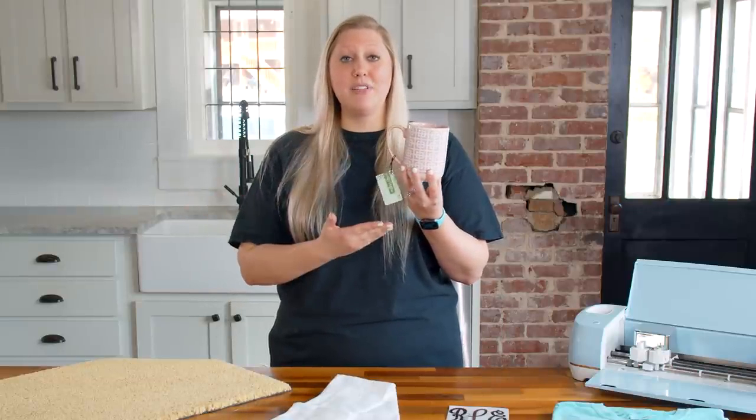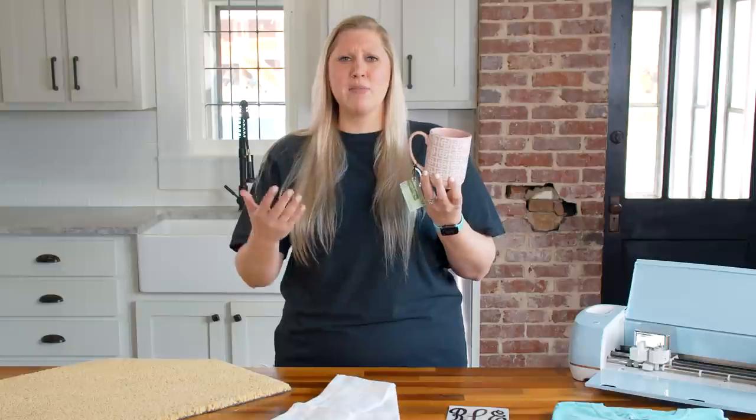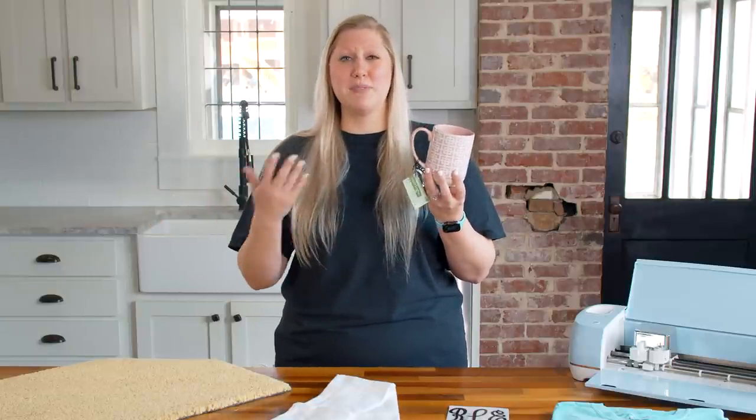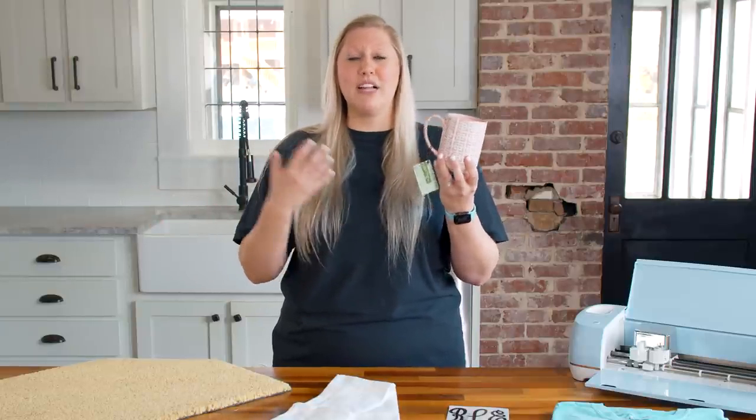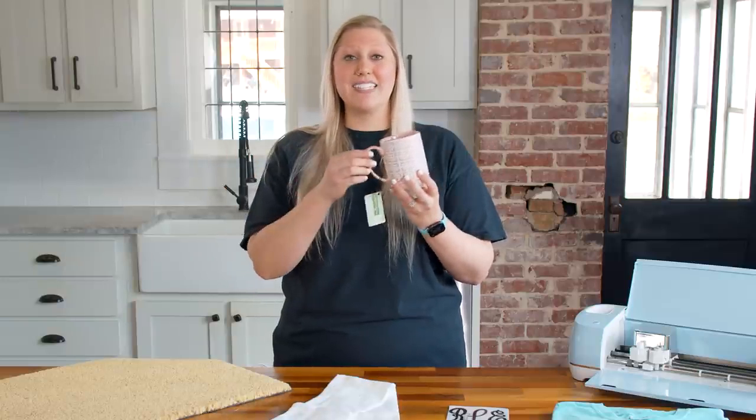A great tip is to bulk buy whenever possible. This mug from Hobby Lobby was originally ten dollars — we liked the trendy color and pattern so we bought a couple, saw how they sold, and since they did really well, we went back and bought all the remaining stock. Whether you shop on Amazon, the dollar store, or Walmart, try a couple mugs first, and if you like the quality, buy in bulk for future orders.